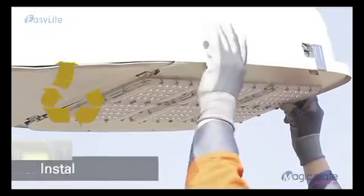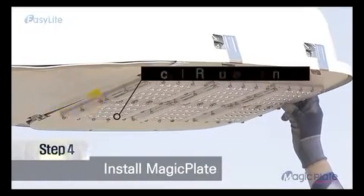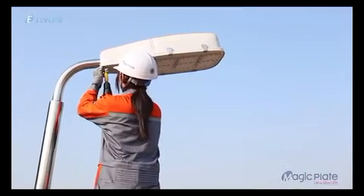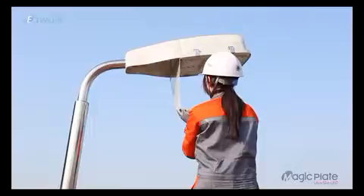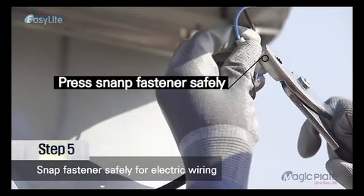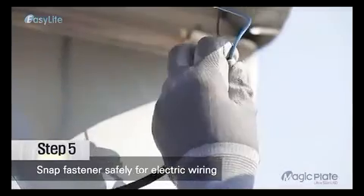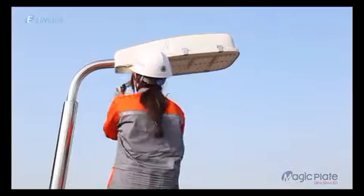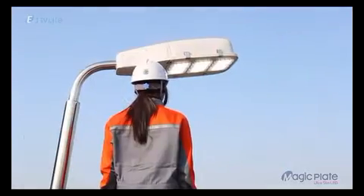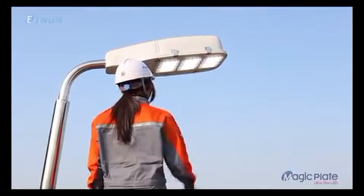Step 4: Engage MagicPlate to the housing. Step 5: Connect the wires — use the snap fastener for a safer and easier connection. Step 6: Installation and lighting tests take less than 10 minutes.